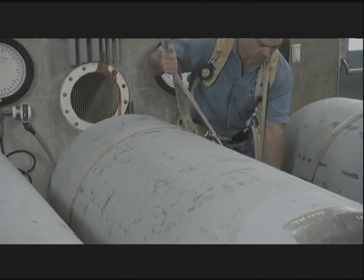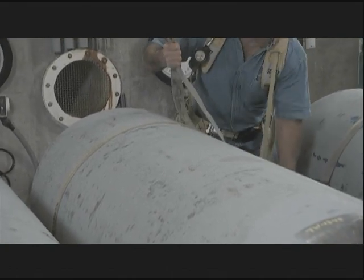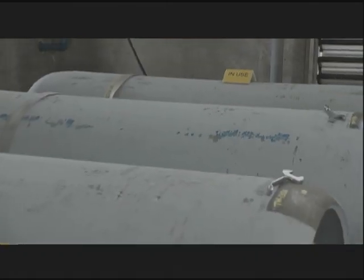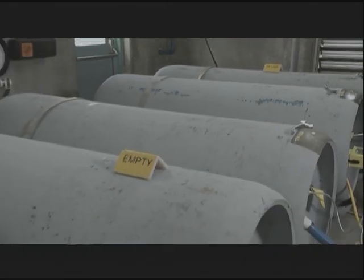When possible, chlorine ton containers, especially those online, should also be secured in place on trunnions. Chlorine cylinders and containers should be labeled as full or empty.